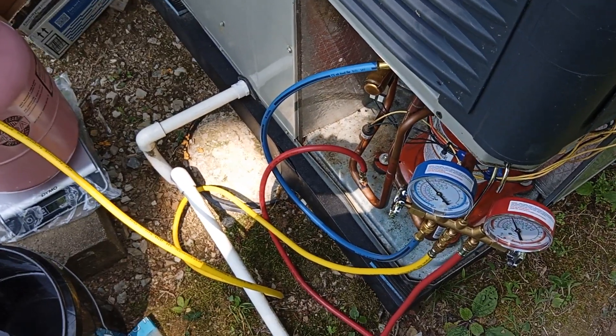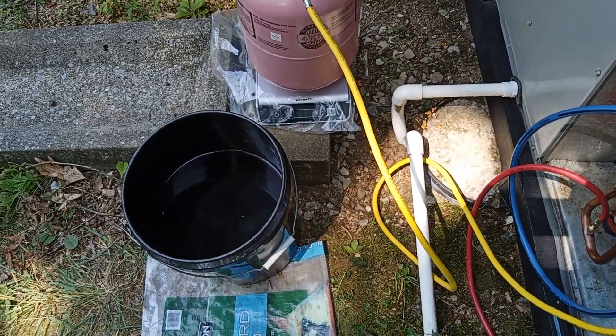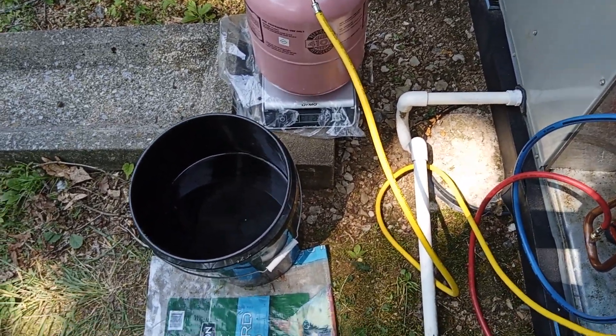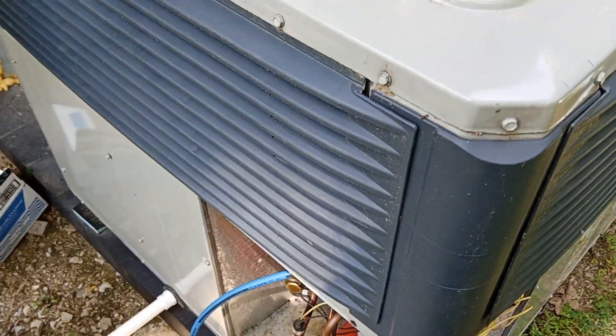That goes to show the huge difference in heat capacity of that hot water, and the fact that this is driven by what's called delta T — the temperature of the water is considerably higher than the temperature of these coils.